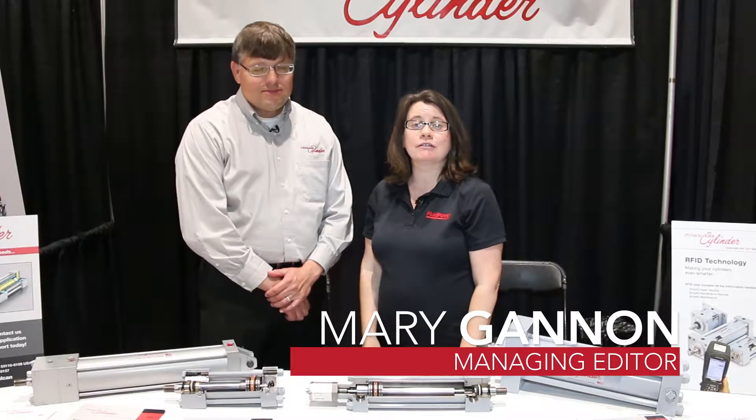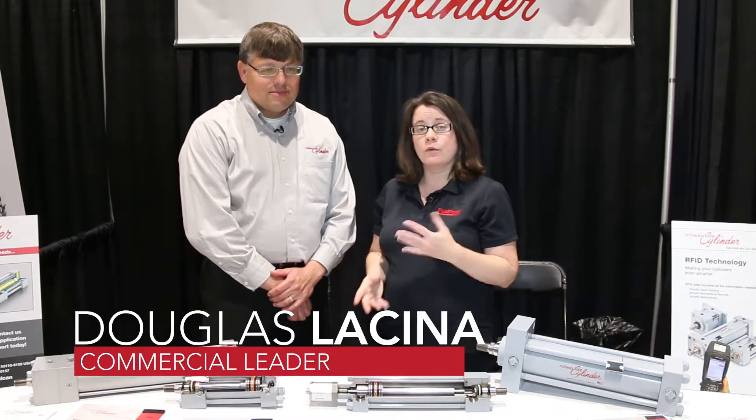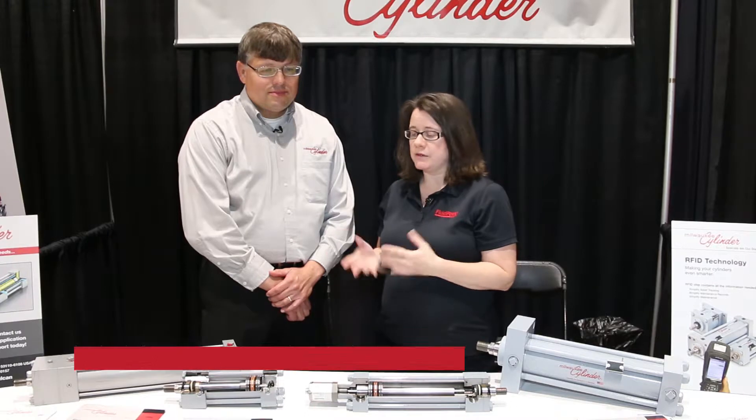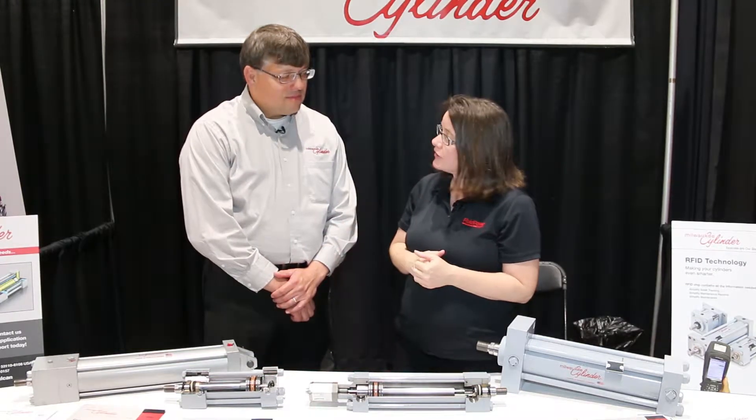Hi, I'm Mary Gannon, Managing Editor of Fluid Power World. I'm here today with Douglas Acena from Milwaukee Cylinder. We're at the Fluid Power Technology Conference where they're showing some new technology. Doug, can you tell us a little bit about what you've got here?